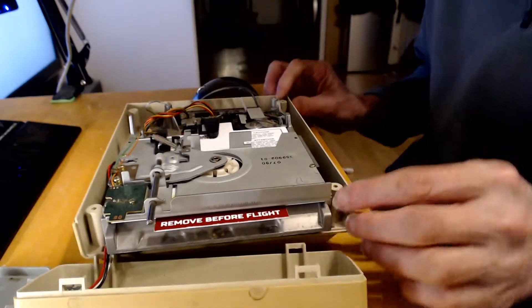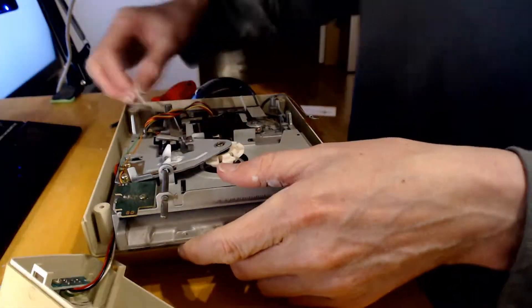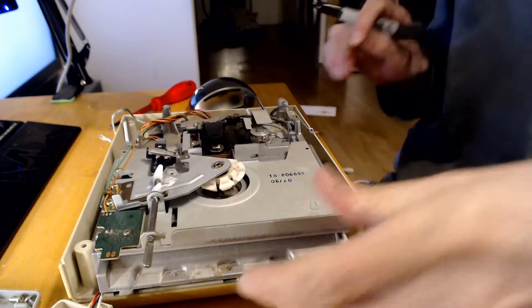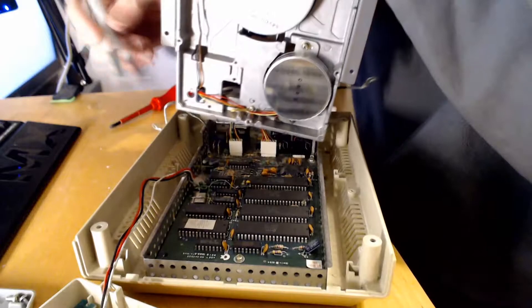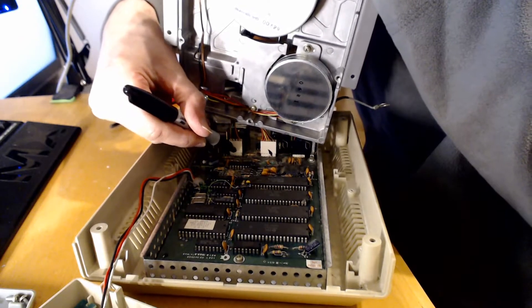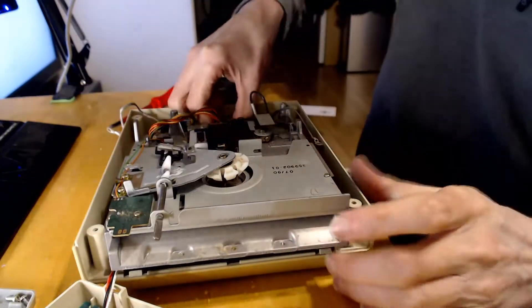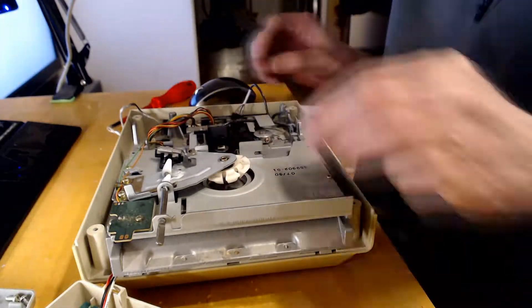So more screws by the looks of it. I am going to mark these connectors before I take them out so that I know where to put them back, because I believe you can put them in the wrong way.